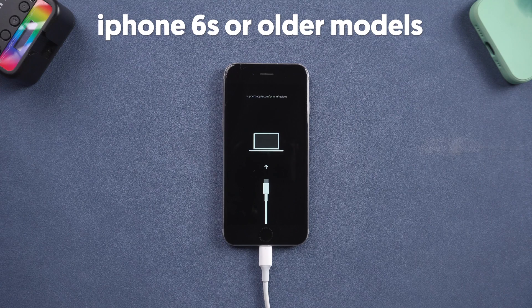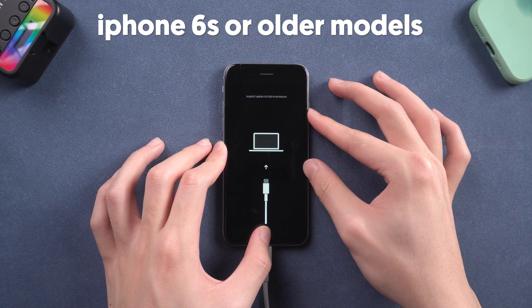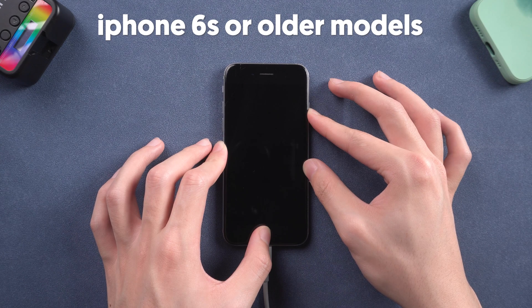To get your iPhone out of recovery mode, it's also very simple. For iPhone 6s or older models, press the home button and power button at the same time, and keep pressing until the Apple logo shows up.